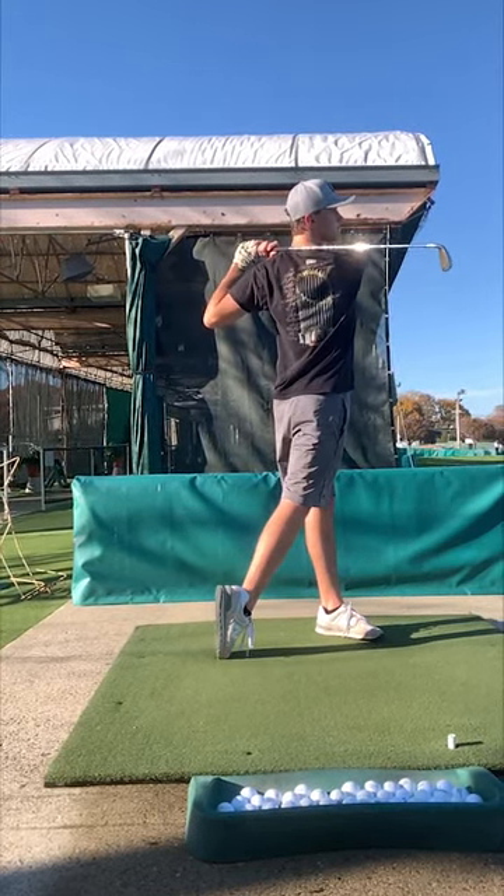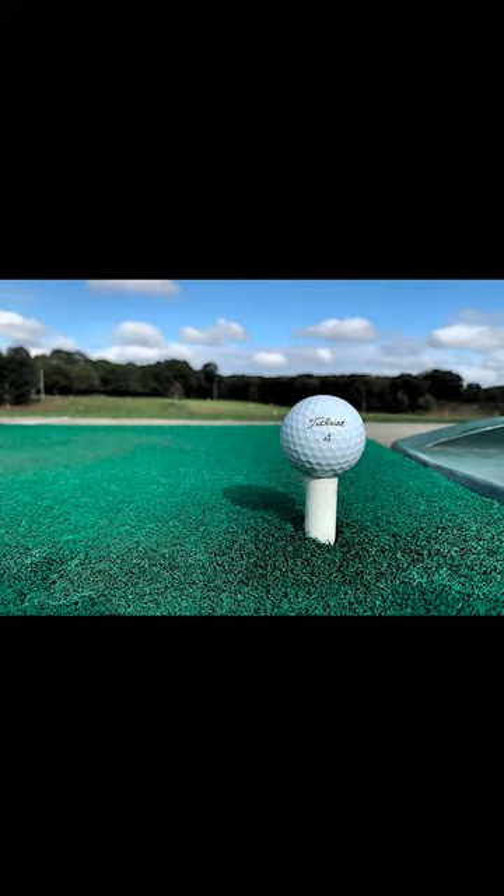I hope this brief tutorial helps you learn more about the fundamentals of a basic golf swing. Remember the 5 positions and not to try and kill the ball. Take your time with it, and the more you practice, the better your swing will become. Thanks so much, and have a great day.